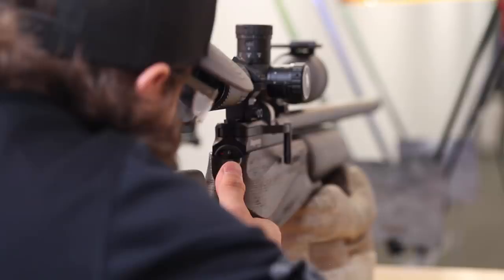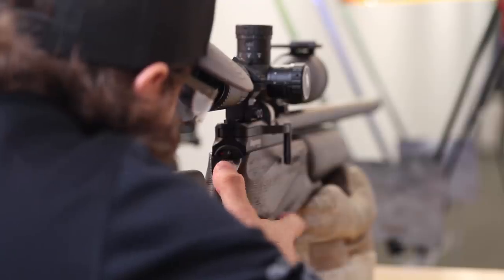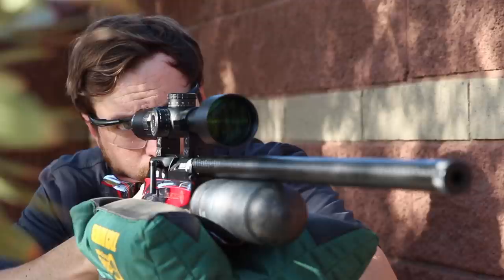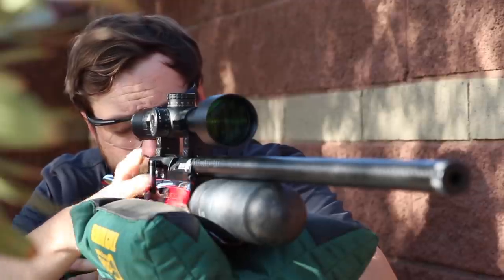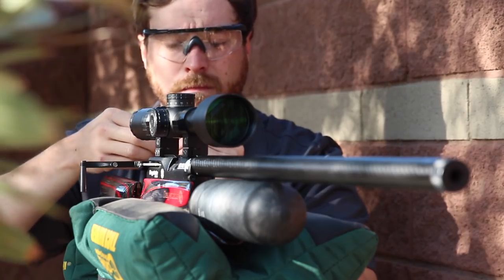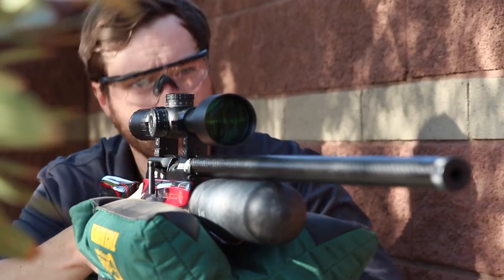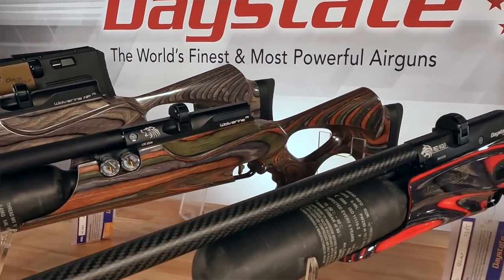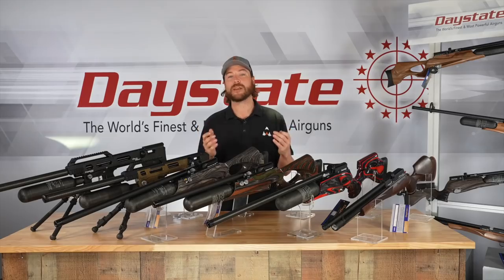Along with being side lever, every rifle in front of me utilizes a match-grade Lothar-Walter barrel. Daystates have been using Lothar-Walter barrels, and Lothar-Walter has a long-standing reputation in the industry. So match-grade Lothar-Walter barrels, side lever operation, pre-charged pneumatic power — that is what all of these Daystates have in common. Now let's look at them model by model and find out what makes each one unique.